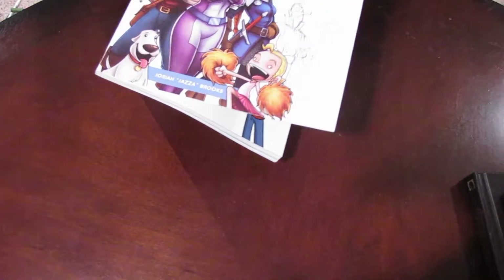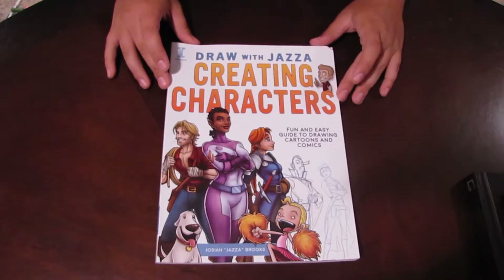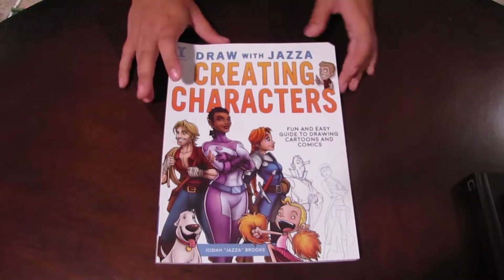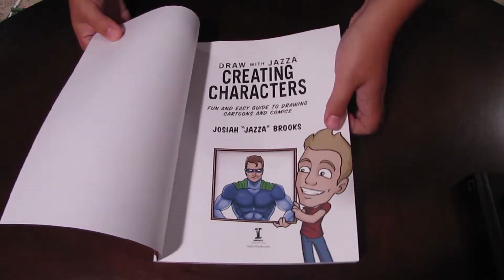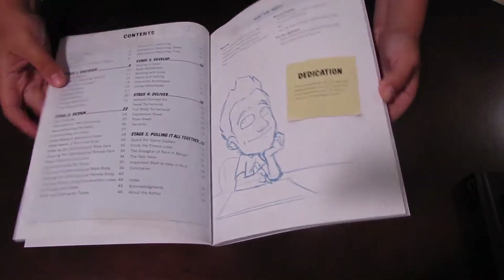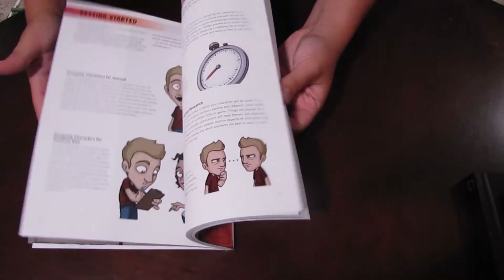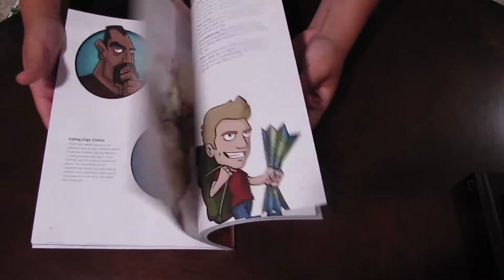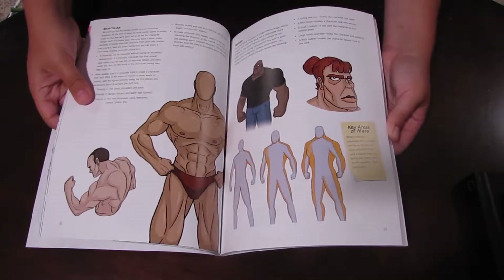The next book is from a famous YouTuber — you might know him — Jazza. He made this awesome book about character creation. Normally I don't really like books that teach you how to draw a specific character step by step, and he does have a couple of those in here, but he really focuses on the design of a character, the process behind refining it, and different types of characters and how to incorporate their characteristics into your style so that you can convey those types of characters accurately.